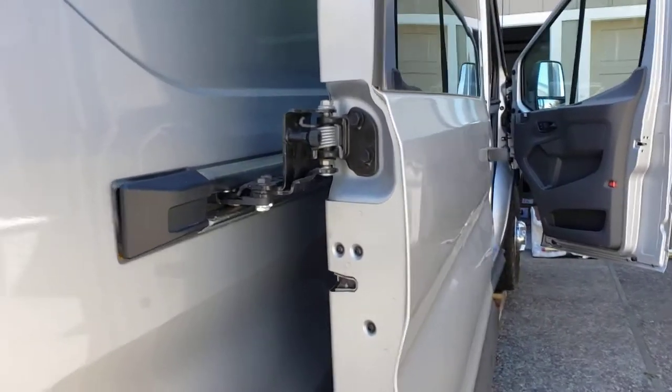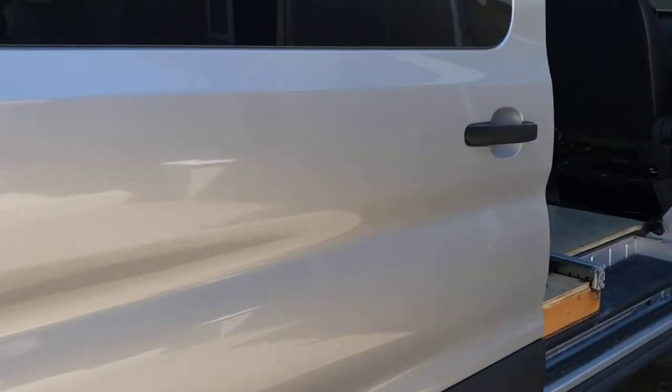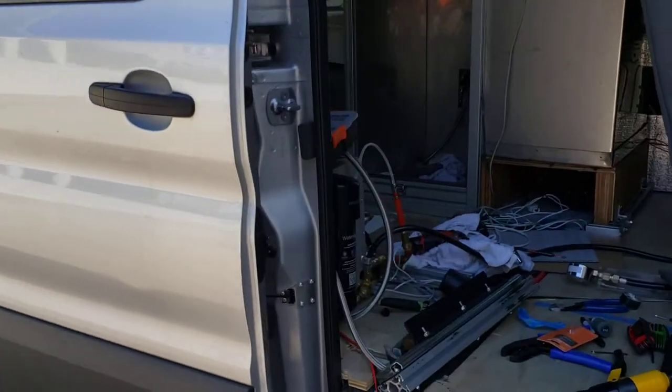So effectively it can pull in either direction — that's how it opens and closes.